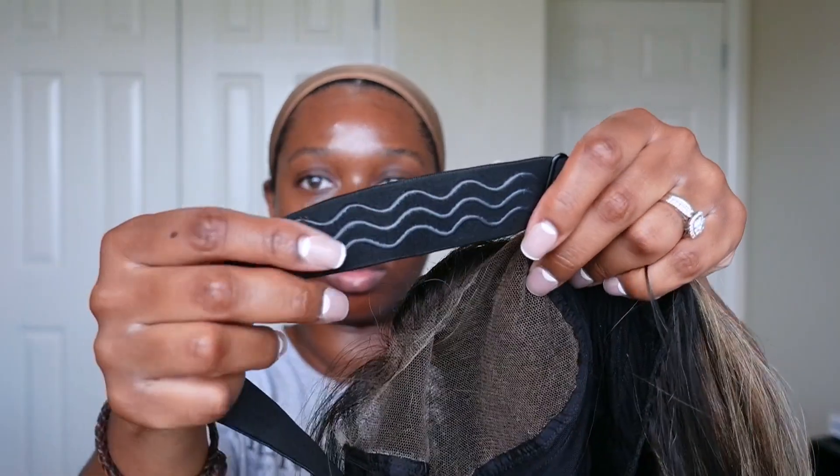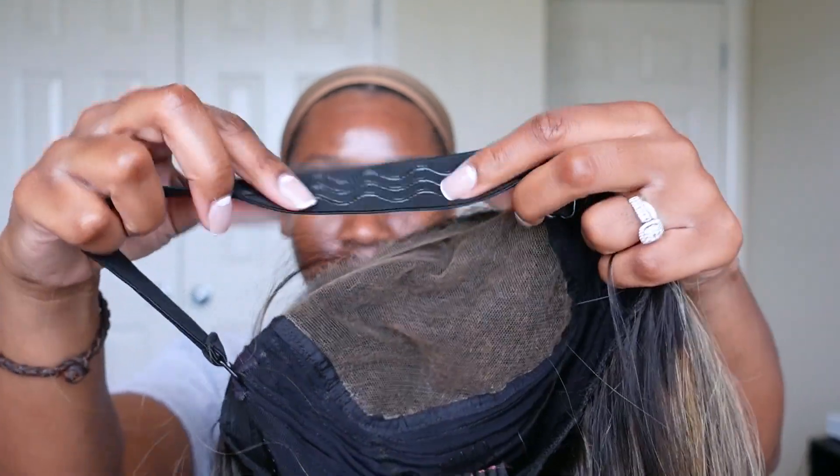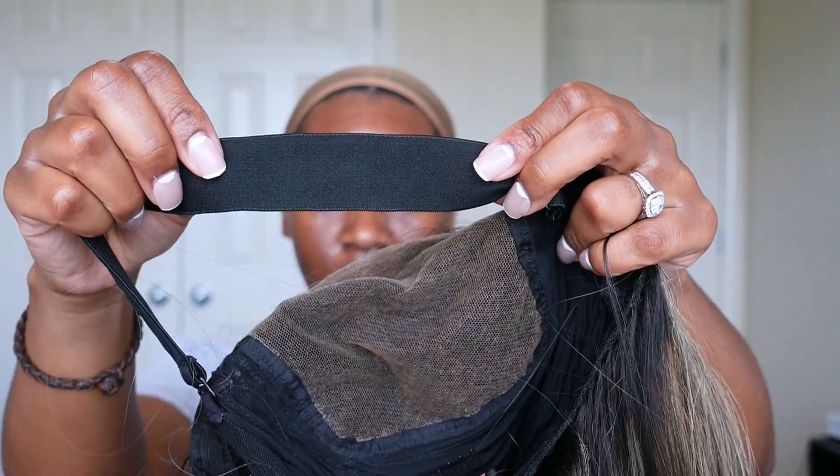Something I really like about this elastic band is the fact that it has a silicone grip side and then your regular standard elastic side. The silicone grip side is supposed to go against the nape of your neck to help ensure that the unit doesn't move out of place. Instead of just a simple silicone strip, they have it in like a groove type of method — it's just the little details for me.